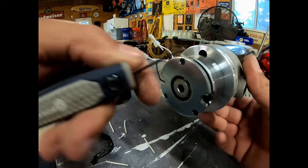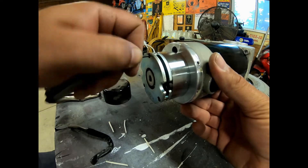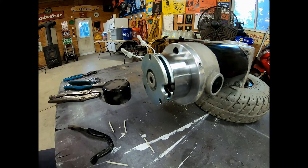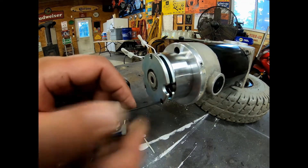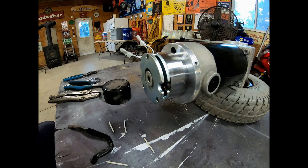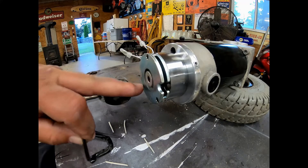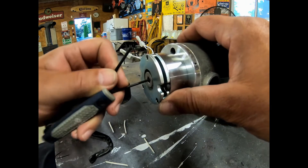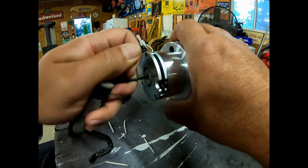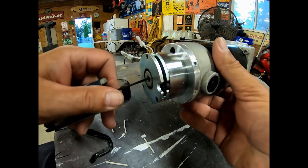Nope, I just stripped that one. When they put these things together they sure don't put them together as if you want to take them apart. Looks like all three of these are going to strip out. Yep, they just stripped — and my dog just threw up, let me take care of him real quick. All right, let's try this again. All three stripped, so we're going to go to the next size up and go to the center.